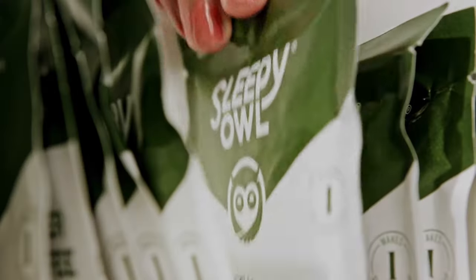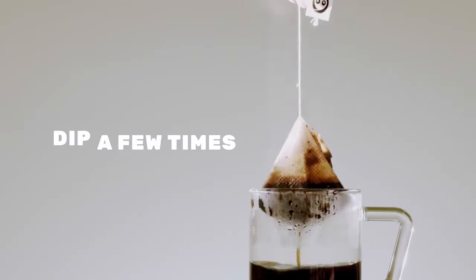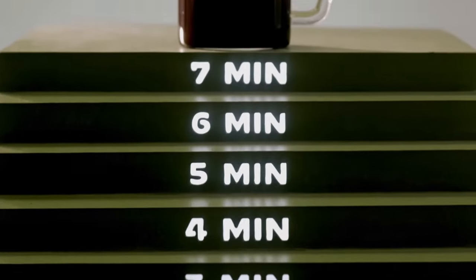Boil some water and heat some milk. Throw in a brew bag and pour some hot water. Dip it in a couple of times and let it brew for about 7 minutes.